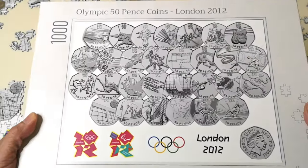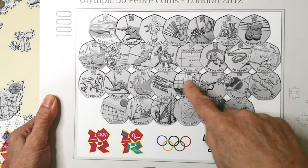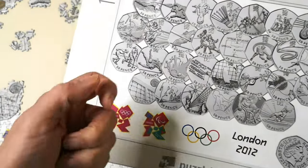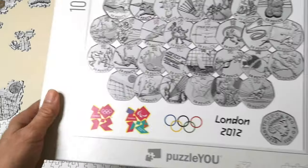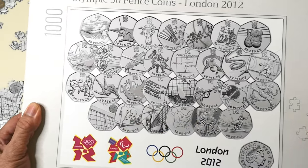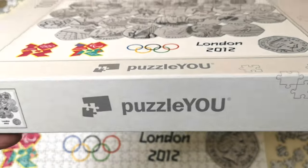I got this jigsaw from a company called Puzzle U. What you do is send them your image and they make a jigsaw out of it for you. Cost me 30 — 32 quid I think it was. But it's really good quality box and lovely quality pieces, so I can't complain too much because it is unique. I just wish I'd spread out the white areas a bit more in the software before I sent them the image. And just to be clear, I'm not sponsored by them or anything like that.